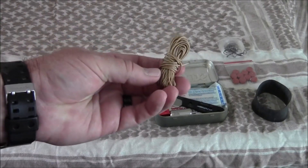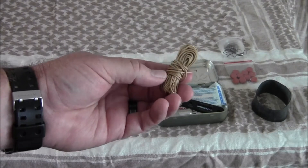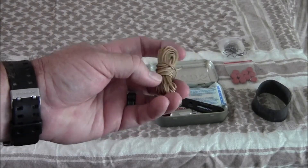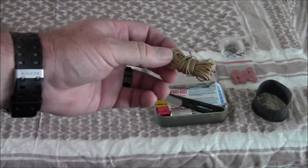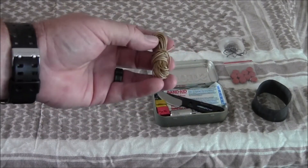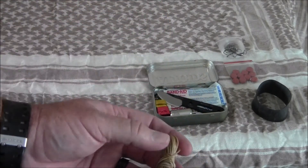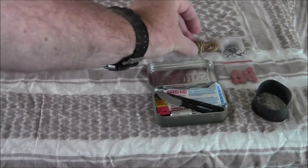This is 35 feet of 1.5-millimeter nylon braided cord with about 125-pound tensile strength. Obviously this is your cordage — you can use it for snares, shelter building, lashing things together, just whatever you happen to need it for.